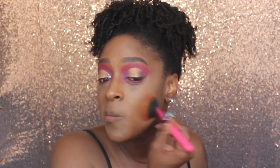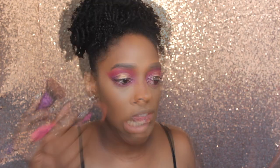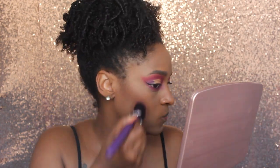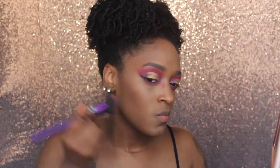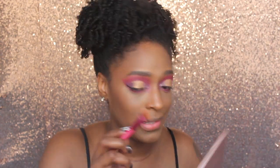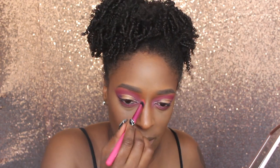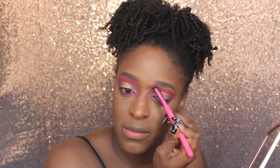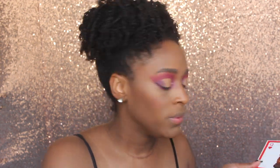Next, I'm going to set my face with the setting powder - I think it's Naib, the darkest shade from Juvia's Place - using another brush from the Moda collection. Then I'm going to contour with my usual Black Radiance Contour Palette in Medium Deep, using the shade Sculpt to contour the top of my nose. I'm not really going to bring it all the way down - it's not really my thing.